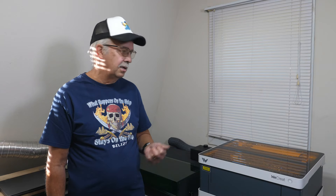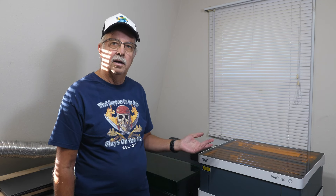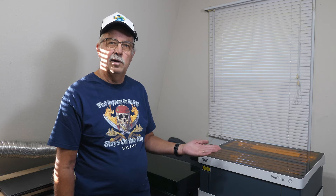Air assist: they both have it, both come with their own pumps and hookups. The xTool S1 is automatic, the We Create Vision is automatic — they both run automatically and work very well. I'll mention: especially when cutting, you want that air assist running not only to improve your cut and reduce scorching, but it keeps your lens clean so you're not cleaning it all the time.